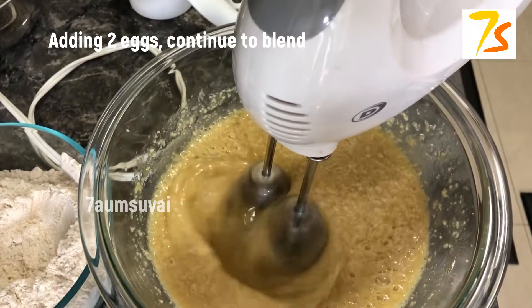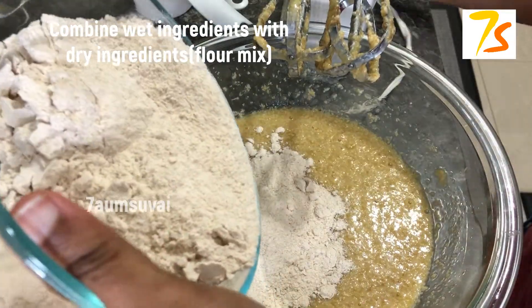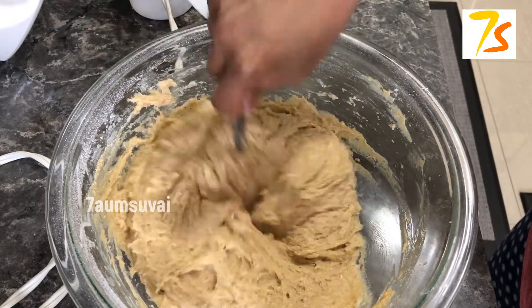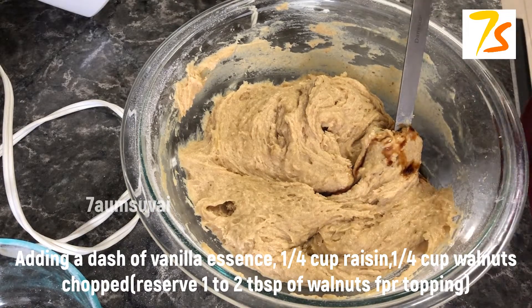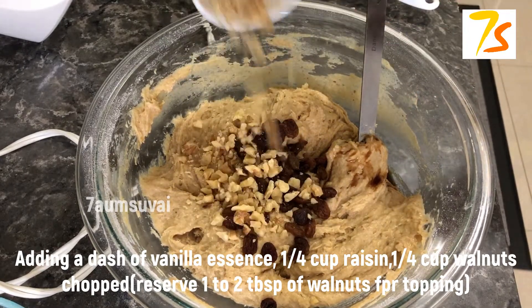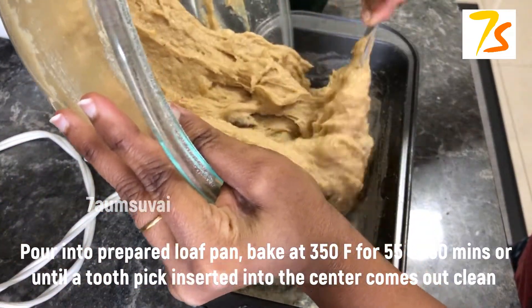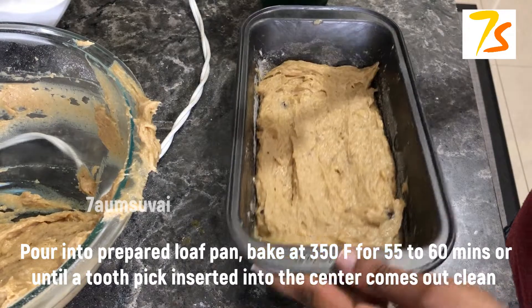So let's mix it well. Then mix it well again.